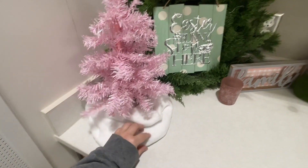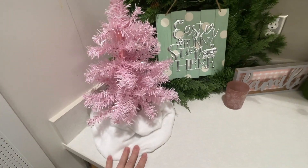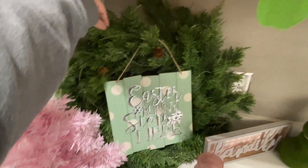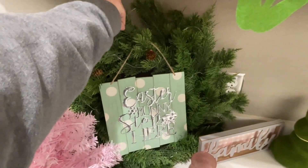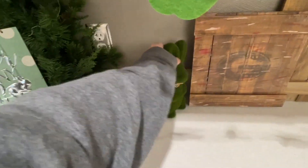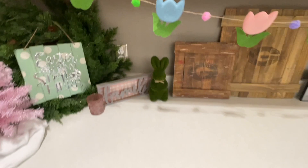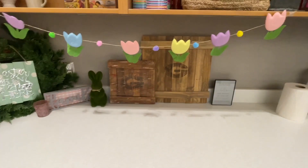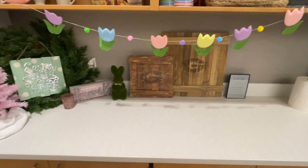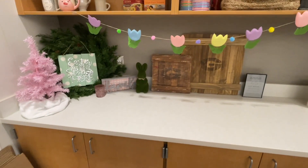This is a little tree skirt that I just used from a microfiber towel from the automotive section. This was a Christmas wreath — obviously not from Dollar Tree — that I repurposed. The sign is Dollar Tree, this is Dollar Tree, this is Dollar Tree. I made those back there. Anyway, I like the cute little garland with the flowers. That's just one little area for Easter.